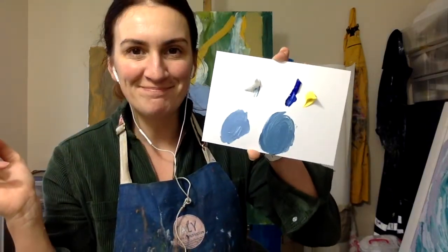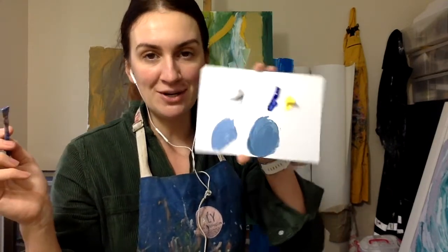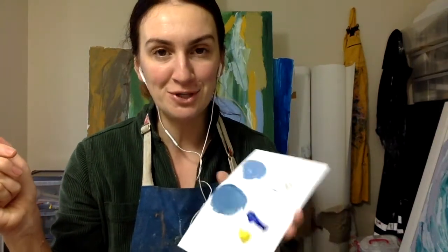Thanks for watching! There are lots of color mixing videos, and the next one you'll see is peach. You can also look for two different shades of purple and all the other ones I offer. Please subscribe so you don't miss out on all my tutorials. Thanks for watching!